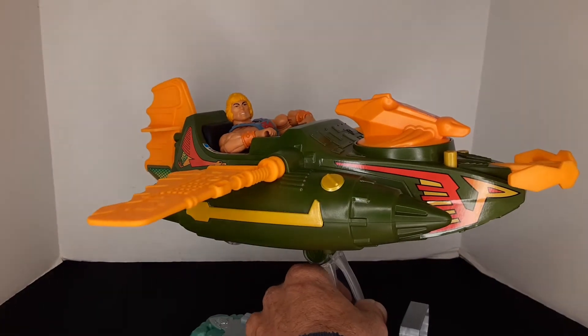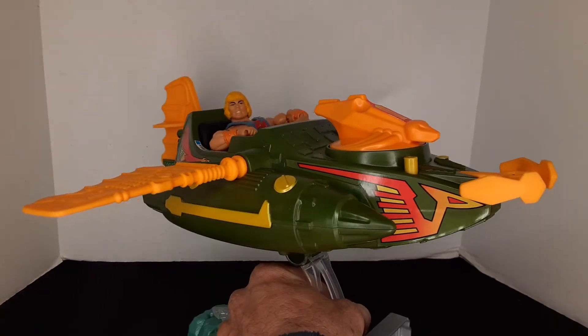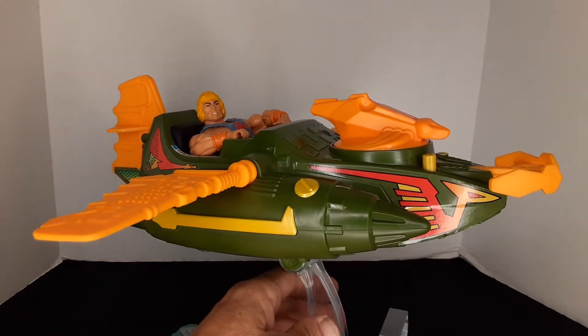So it's like a 30-dollar toy, which I think is totally worth it. The stickers are already applied — I didn't have to do that myself.